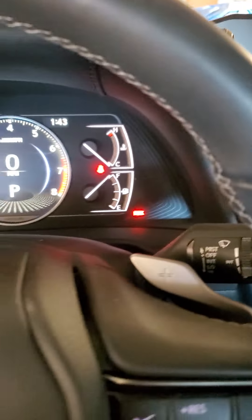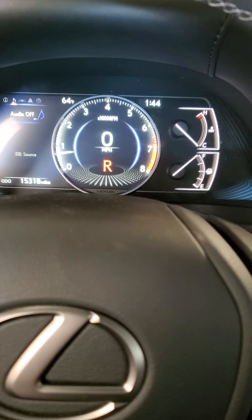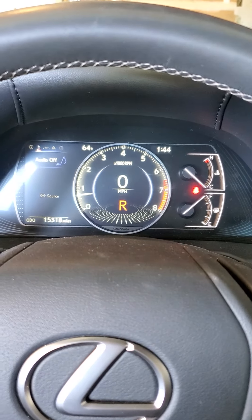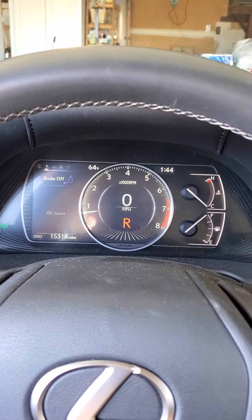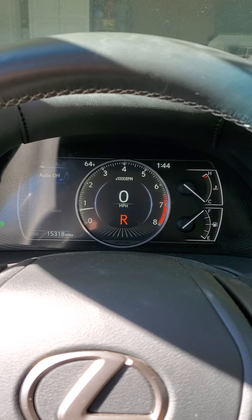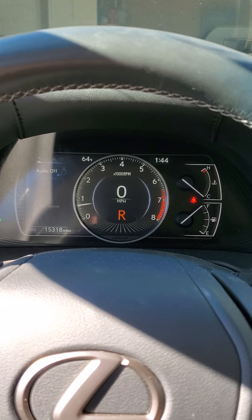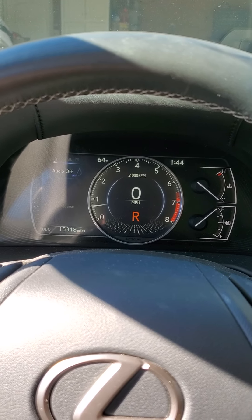Let me just go and reverse for a bit. Alright, I'm about to go do some errands.